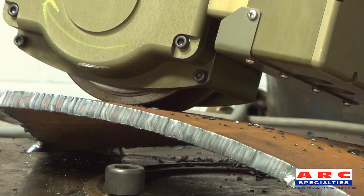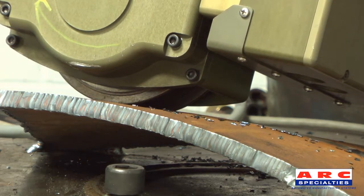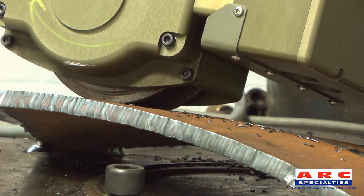When equipped with the remote adjust option, the user has the ability to adjust the depth of the cut on the fly via the KUKA robot.